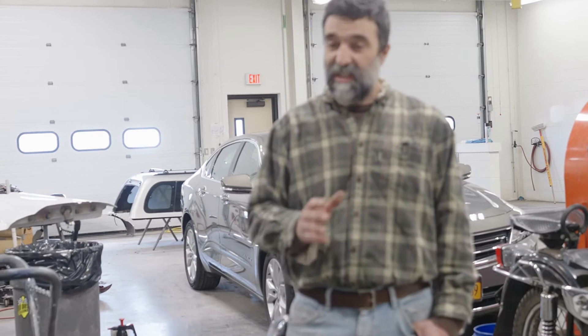Our class consists of, in the first year, doing things like plastic repair, small dent repair, a little bit of refinishing, and some introduction to welding. We do a lot of safety training in our first year as well.